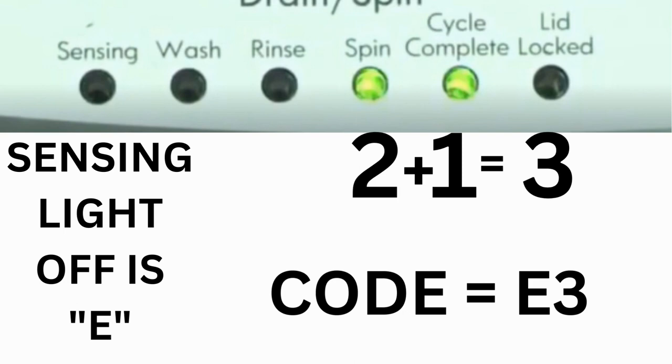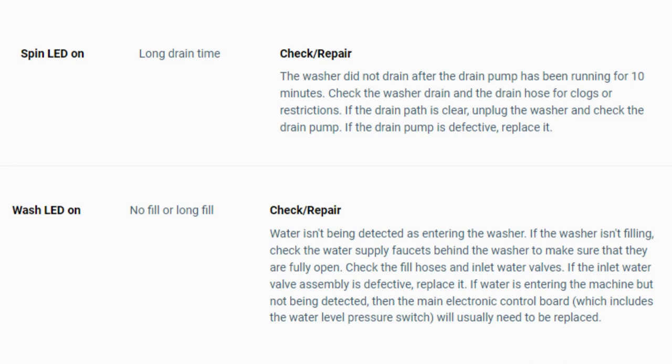The same error code flashes repeatedly until you turn the dial 1 click clockwise to show the next error code. Turn the dial again to see if you have any other codes; if there are no more codes then you're done. To exit diagnostic mode, turn the washer off.